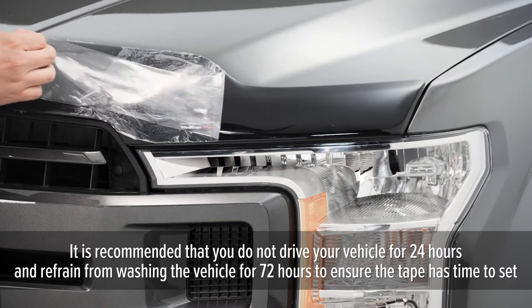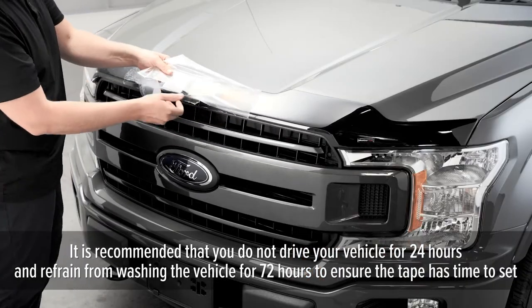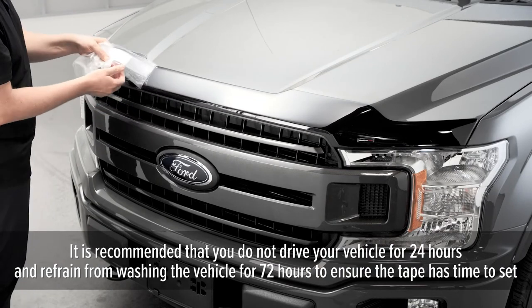After application is complete, it is recommended that you do not drive your vehicle for 24 hours and refrain from washing the vehicle for 72 hours to ensure the tape has time to set.